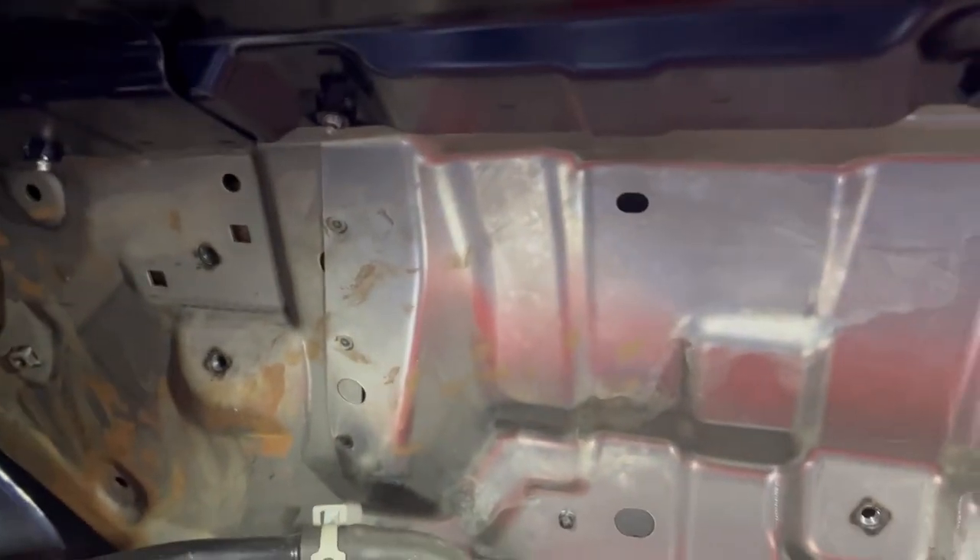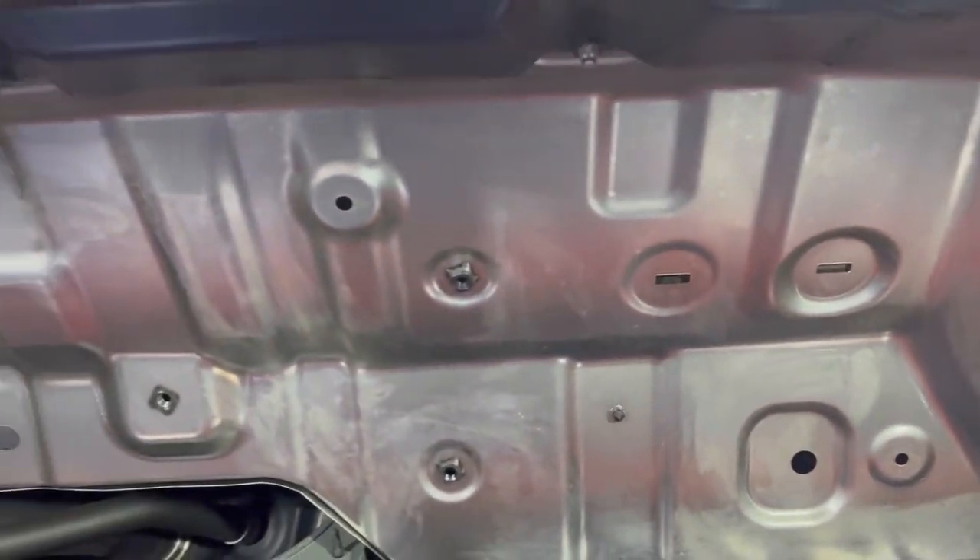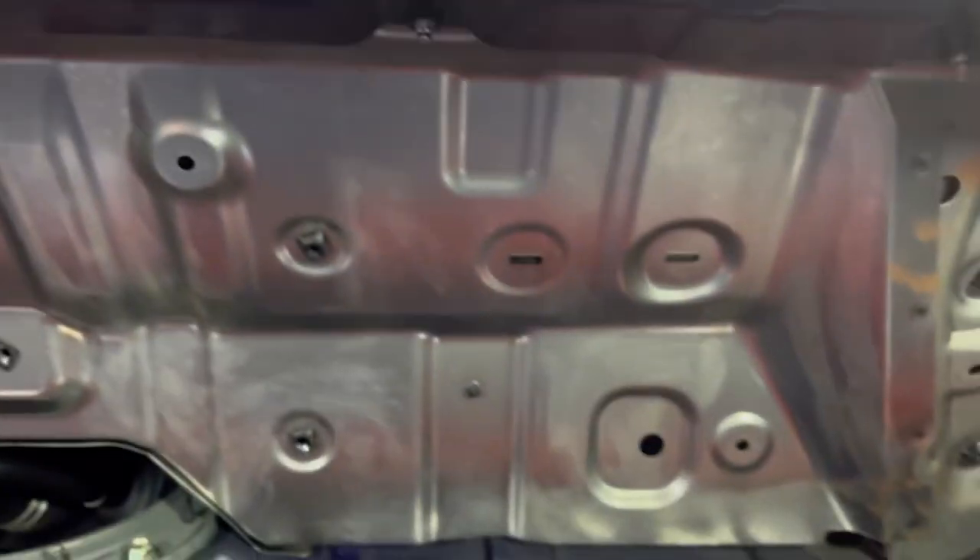I'm also going to go along this big piece here on the interior — it's not part of the car's body, it bolts in from the other side, but I'll put some sound deadening there as well. If I have material left, I'll try to get into the inside of the rear quarter panel, just the parts I can reach.